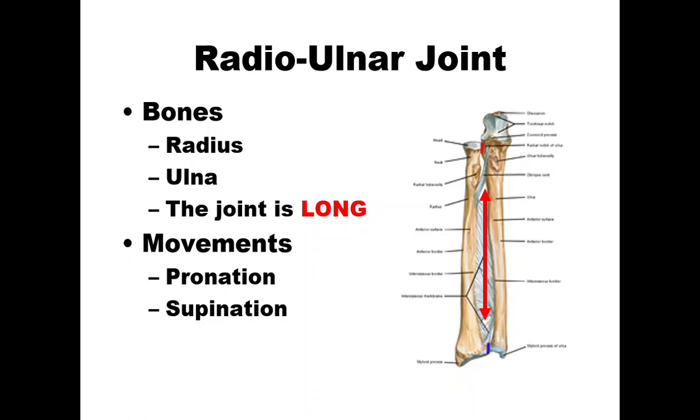Let's look at the radial ulnar joint. Sometimes people confuse the radial ulnar joint and don't think of it as a separate joint — they kind of merge it in with the elbow joint — but it is a separate joint. The motion is pronation and supination, which occurs in the transverse plane about a longitudinal axis.